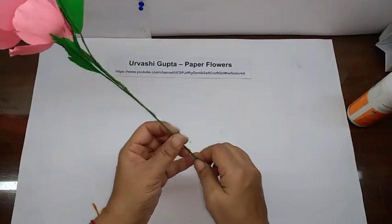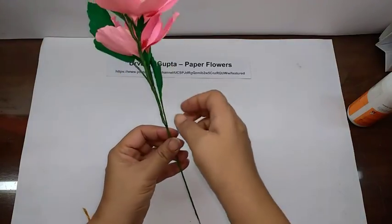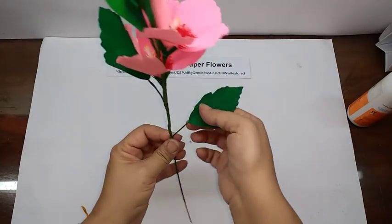You can have more flowers like this. Just make the leaf a little vertical, perpendicular to the stem.